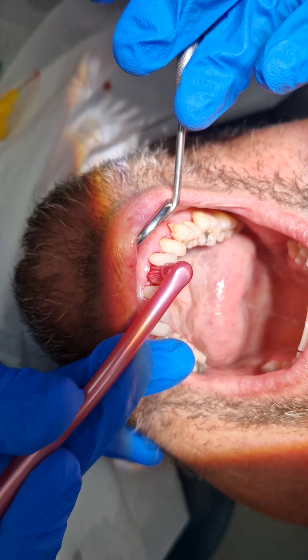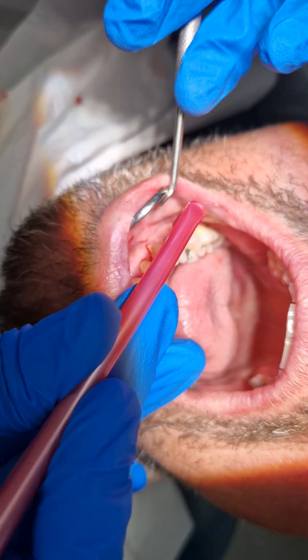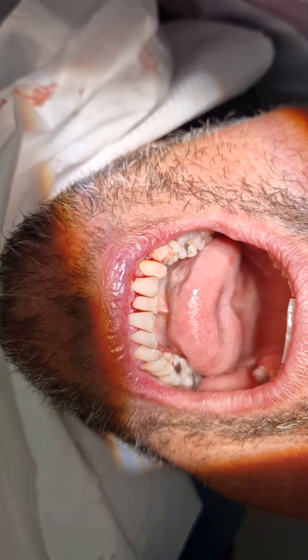Hopefully that's a more detailed explanation of how to clean and manage periodontitis. Any questions on the video, just let me know.